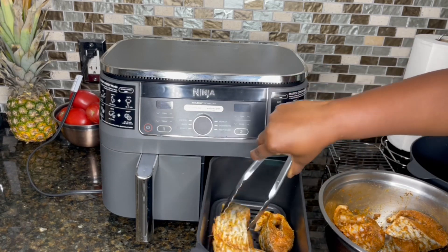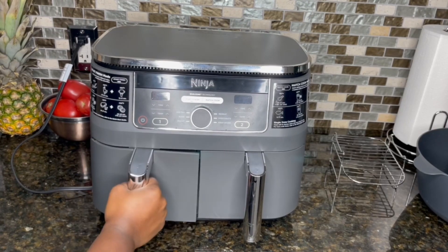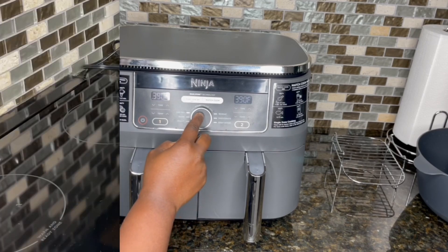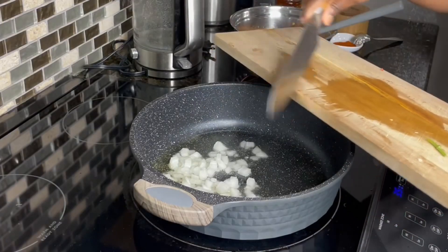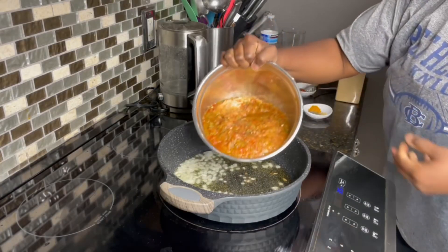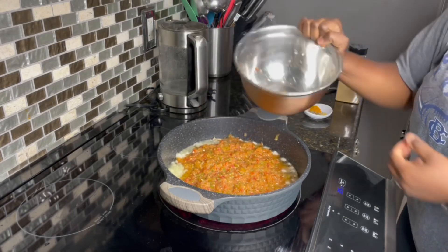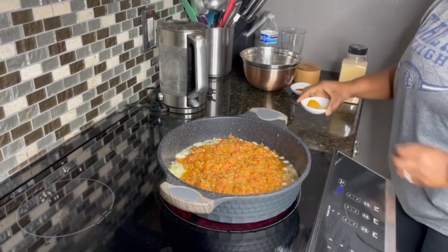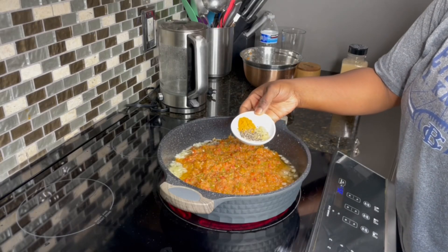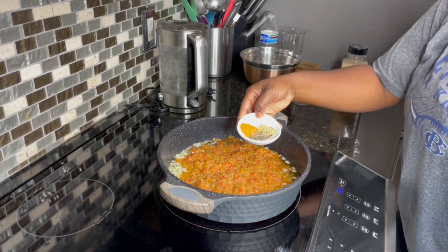Set the air fryer according to the type of air fryer you are using. Let's move on to the sauce. To my heated oil I'll add in just a little bit of onion and allow this to fry until golden brown. Then I'll transfer the pepper mixture into the oil. I'll add in a little bit of chicken seasoning, some black pepper, and a little bit of turmeric powder.